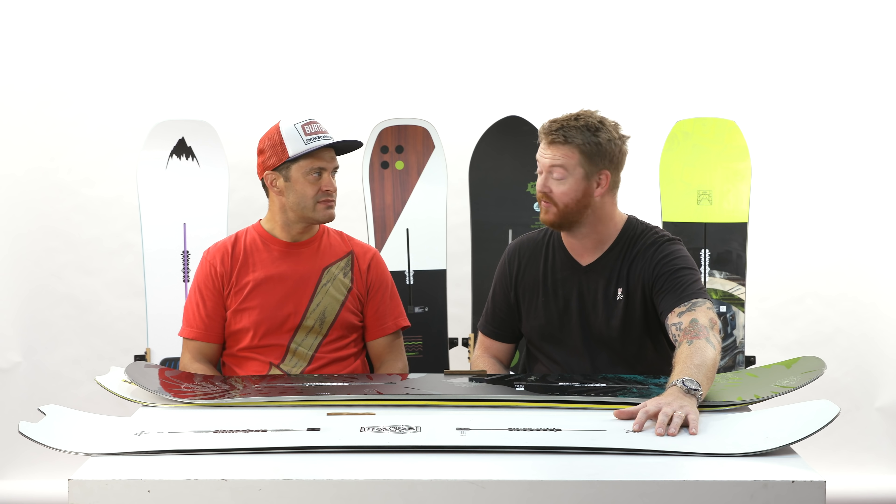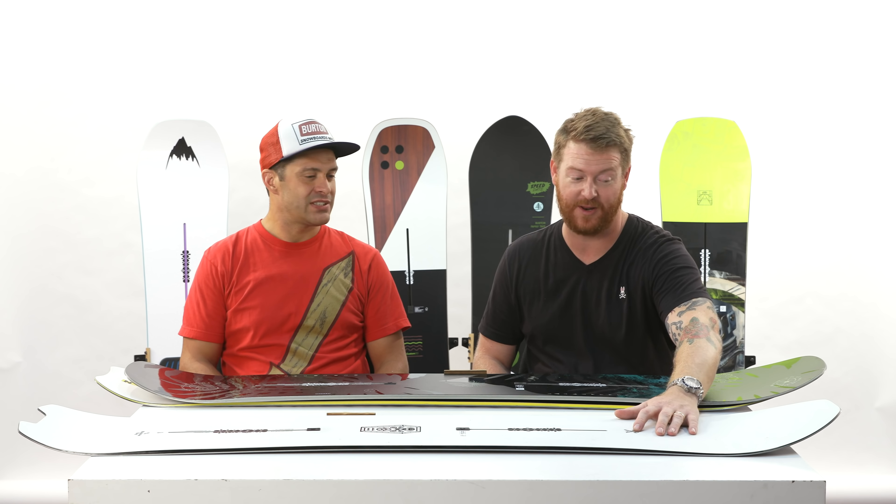Danny sent me this board — I think it was a 159 mid-season last year. And I was stoked. Like when I first saw this graphic, it's like a plain graphic, right? It's like clean base. I was so stoked. I'm still stoked on this thing. I'm really pumped to get back on it again this year. Lots of room for stickers.